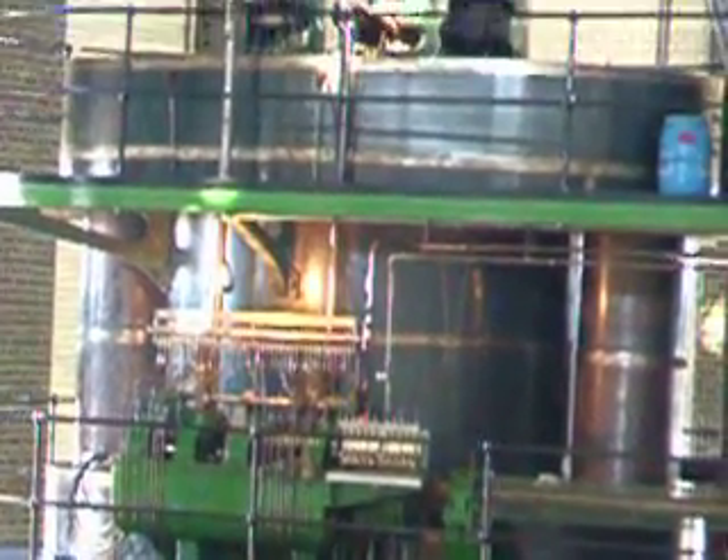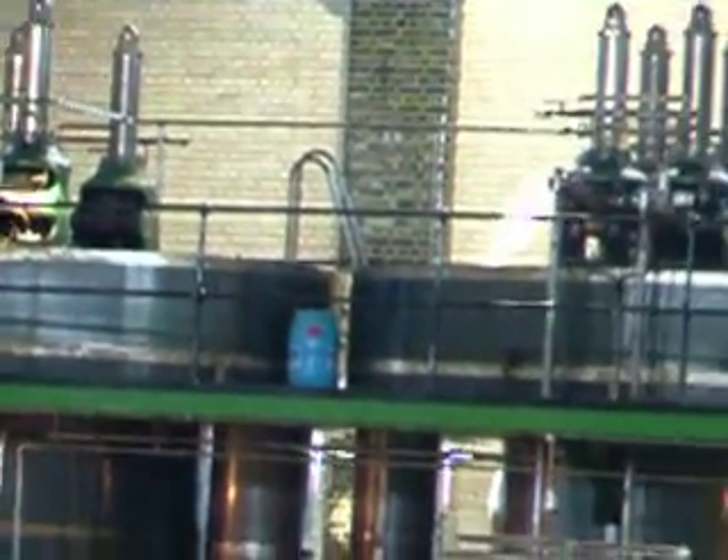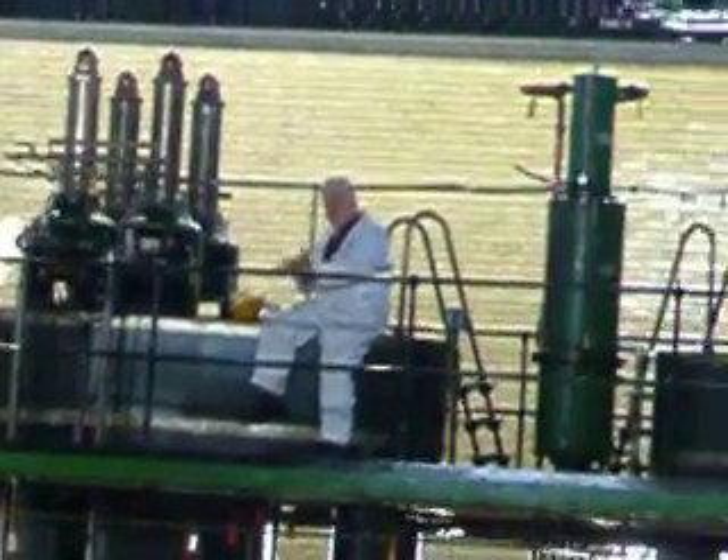You have to squirt it under pressure, and that's done by the little pump there at the other end. The TP is driven from the crankshaft and it squirts oil.